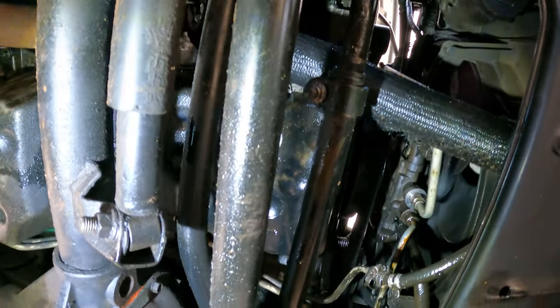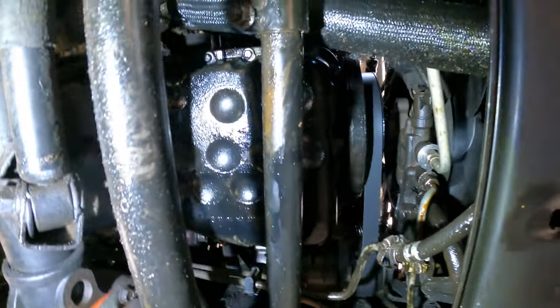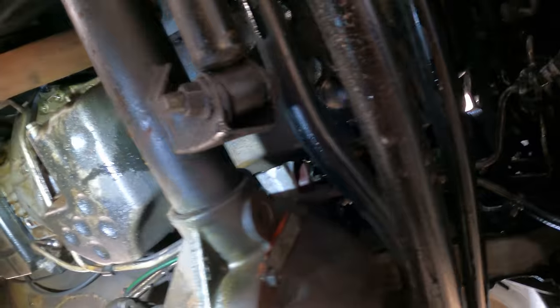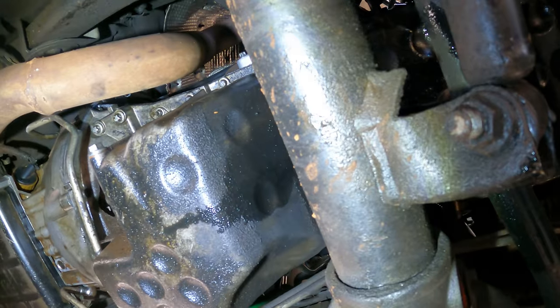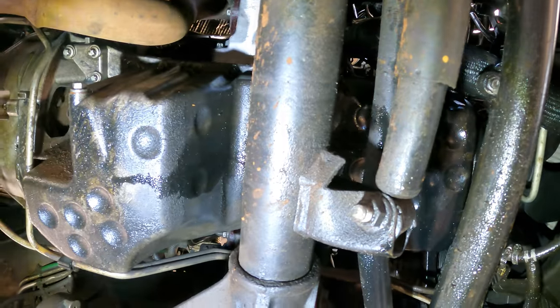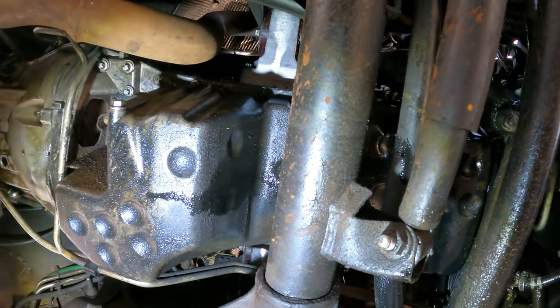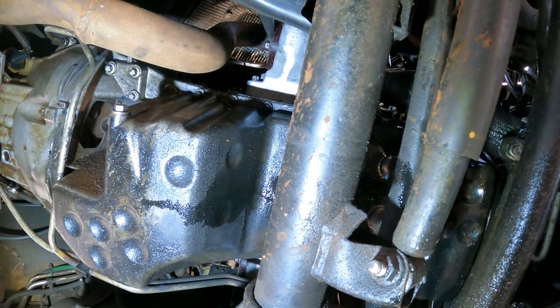I don't know if you guys can actually see it, but there's just a ton of oil everywhere. What happened is I took it out for a spin — you can see a nice trail of oil. I took this out for a test drive to run some diagnostics. So the next thing I'm going to do is remove the whole sump and see if I can see anything other than just oil.